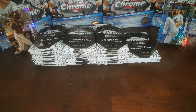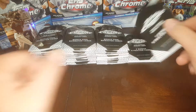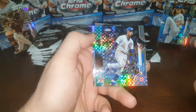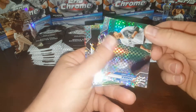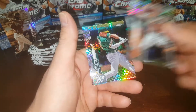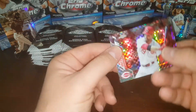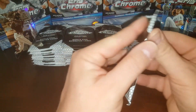Hold on one second, guys — sorry about that. I realized I did not have a lot of storage on my phone, so I had to go delete a couple old videos to have more space to get through all these packs. There's a nice Javier Baez, a very nice Masahiro Tanaka — nice looking card — Buster Posey, love Buster, Matt Chapman, and Joey Votto.